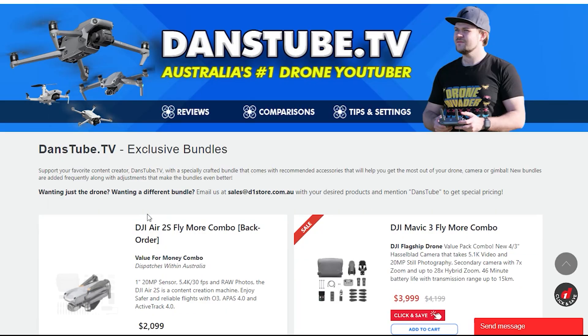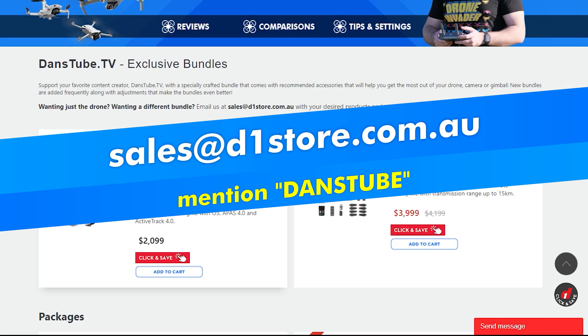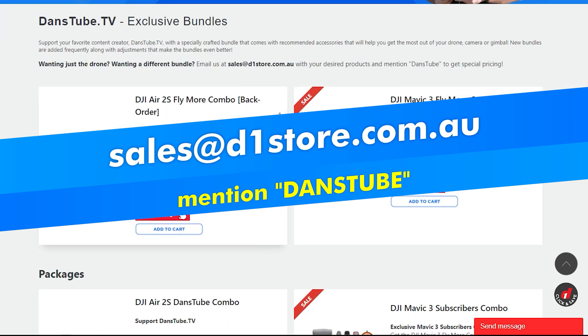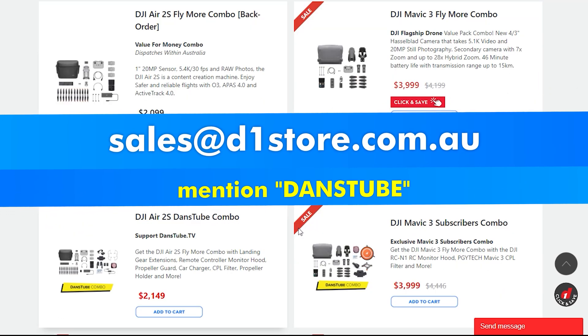If you're interested in any of these drones, definitely check out the D1 Store. Mention Dan's Tube if you send them an email at sales@D1Store.com.au — just mention Dan's Tube and see what they can do for you. Maybe you've got a few things you want to pick up; let them know and they will create a bundle for you. That's it — thank you so much for watching everyone. I'll talk to you in the next one. Peace. Bye.